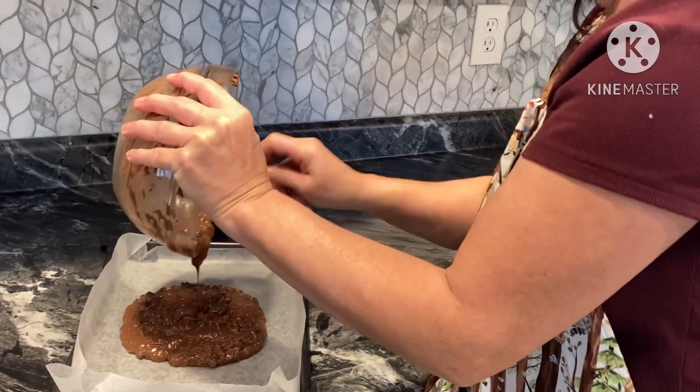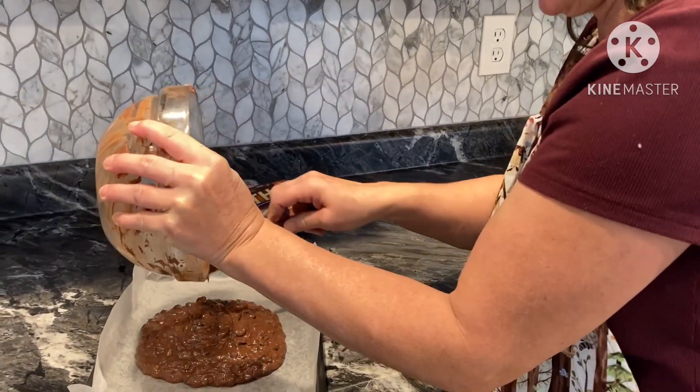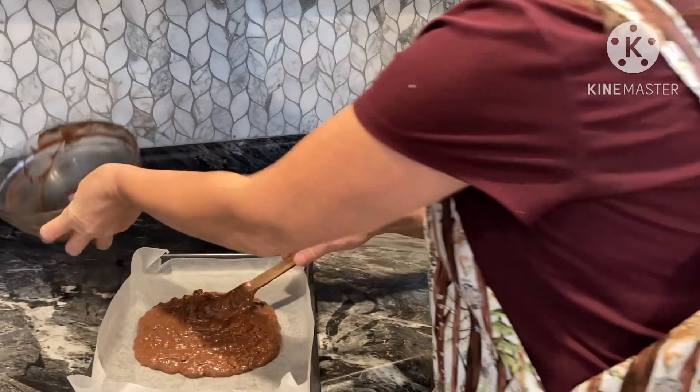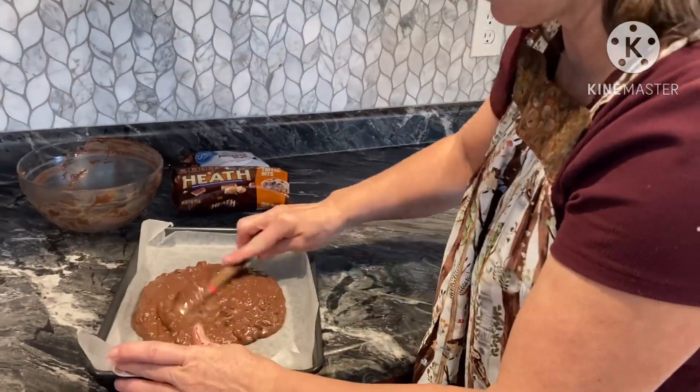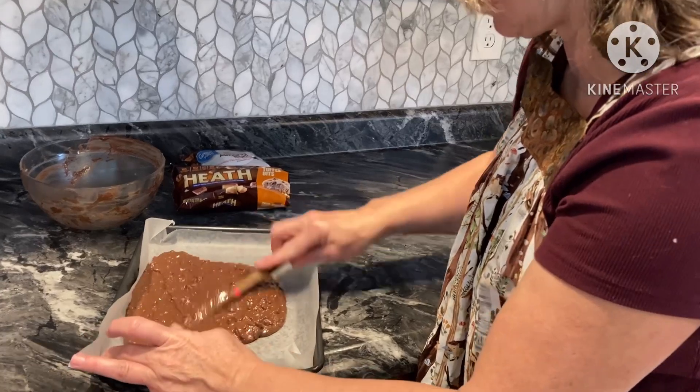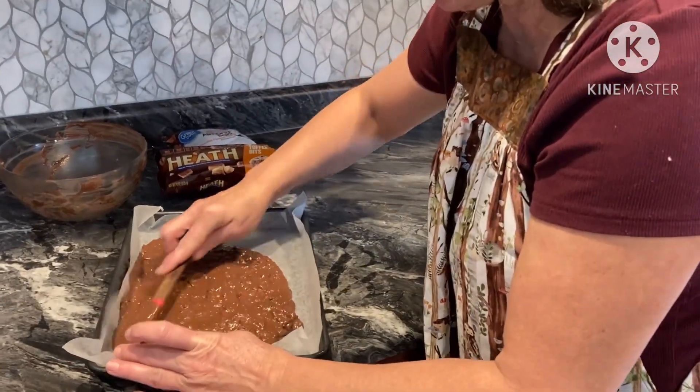Thanks Isaiah for doing my little video here. Like I said, we've been making all kinds of candies and stuff, but I didn't use up these heath bits for anything. So I thought, what can I do with them? This came to mind — I had chocolate bark left over, so I thought, why not do it this way? Quick and easy.